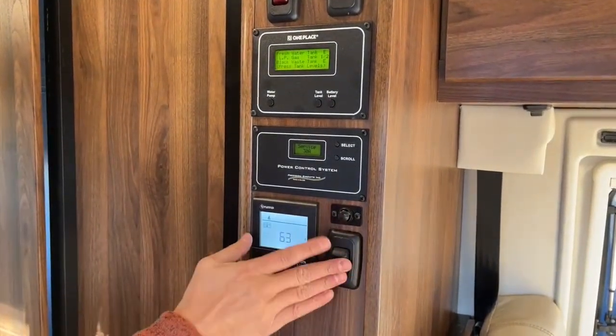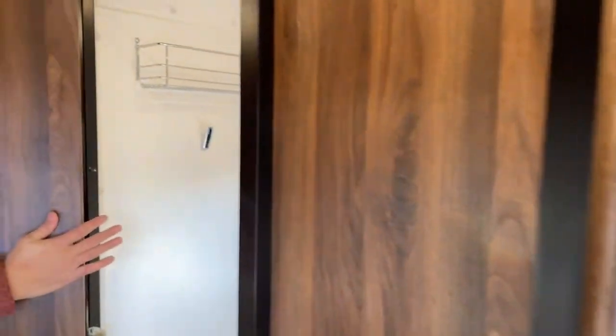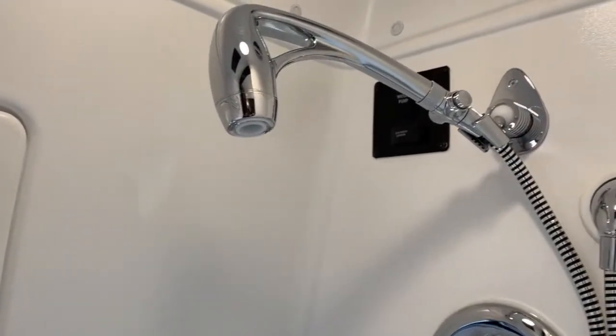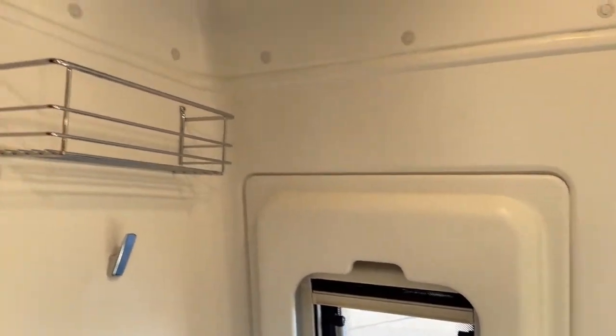This does have the wet bath. There's a water pump switch right behind this, right next to the shower head up there. It's got a nice size window here with screens, and you get a basket here to put your shampoo and all your other items.